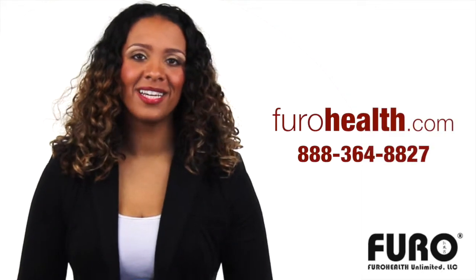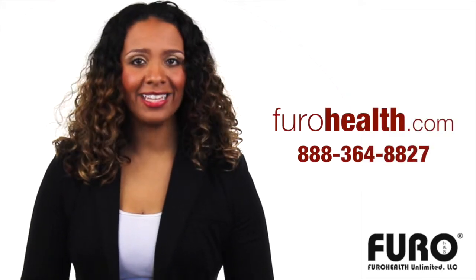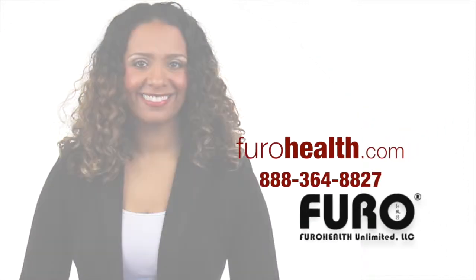Also, check out our hot soakers at furrowhealth.com. 888-364-8827. Thank you.